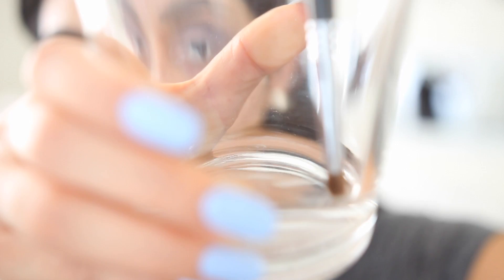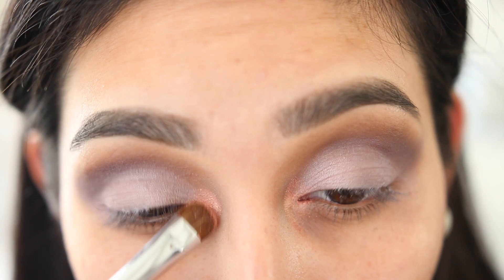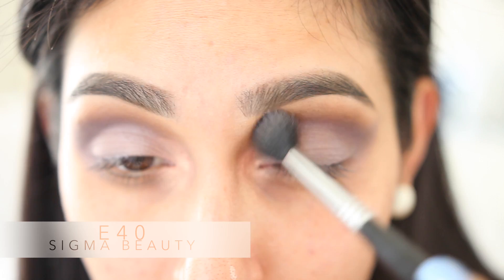Now dipping the Sigma E55, we're gonna go into the color called Quartz, which is such a gorgeous color. I wish I could have used this one all over the lid, but it all works out. After that you wanna grab a blending brush again and just blend everything out.